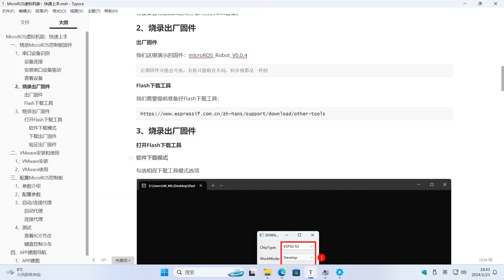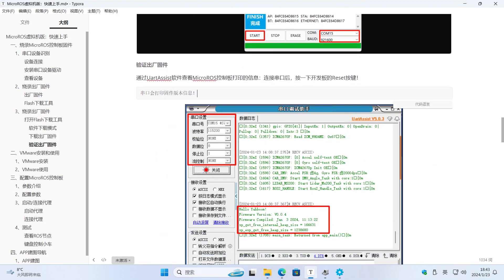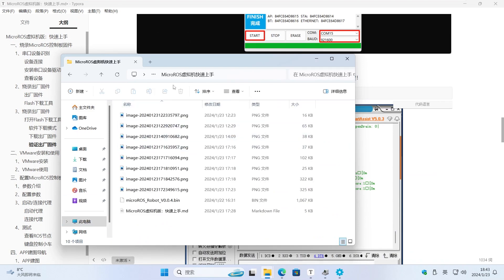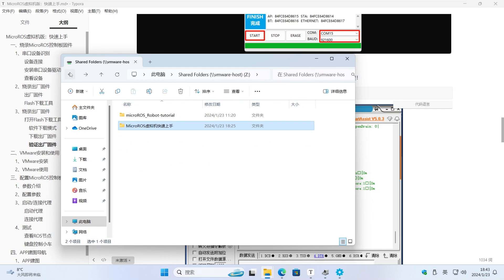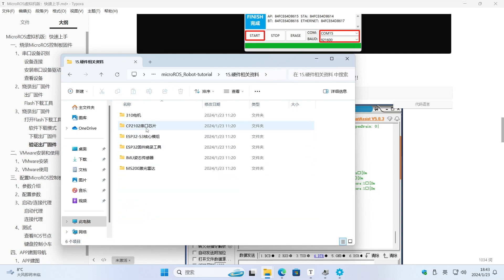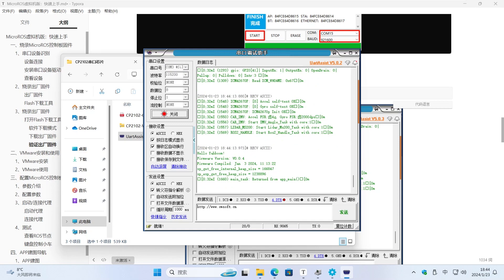After the firmware is written successfully, we can view the firmware version information through the serial port assistant. Select COM3, choose baud rate 115200, open the serial port debugging assistant, and we can see that the firmware version number will be printed out.